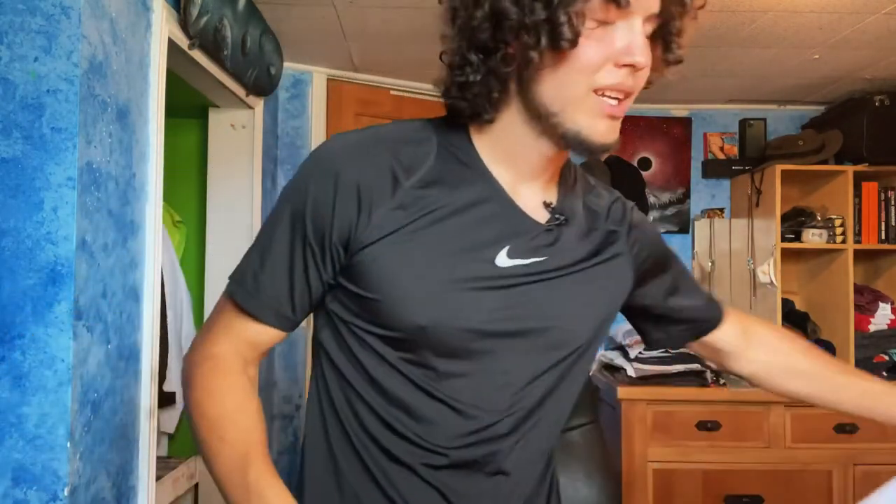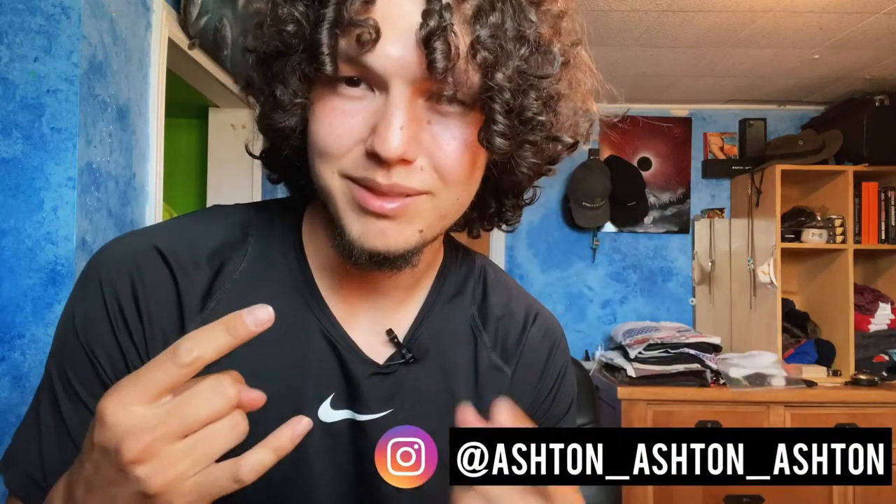ASRV, ladies and gentlemen. What do you guys think? What do you like better — fake or real? Let me know in the comment section below. I'm Ashton Peterson. Don't forget to like and subscribe.